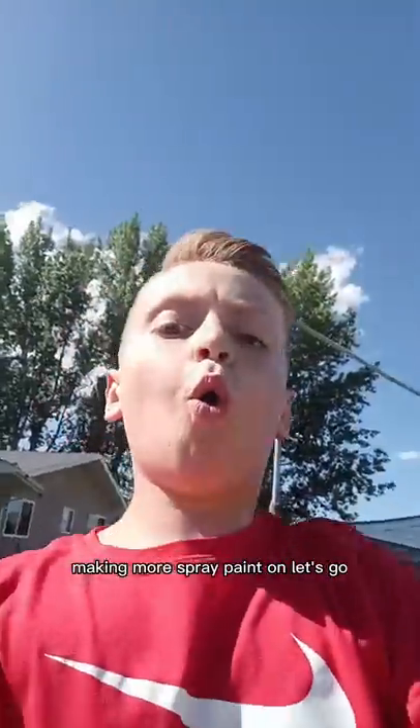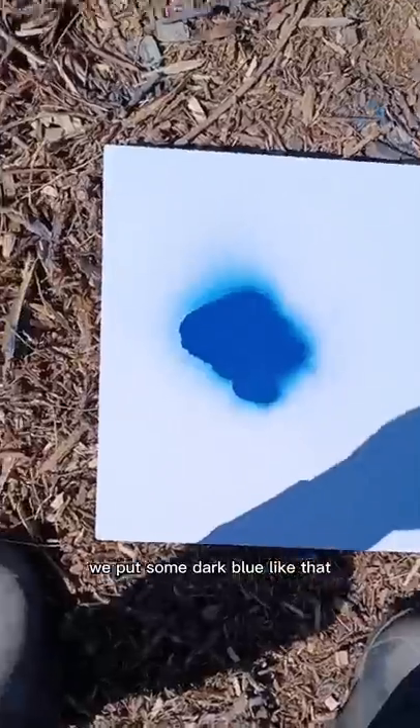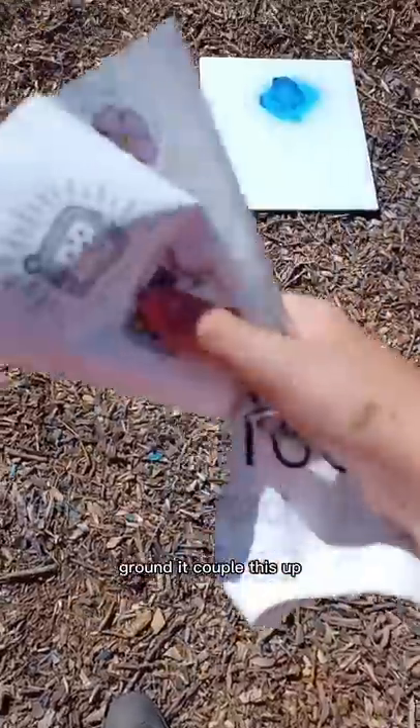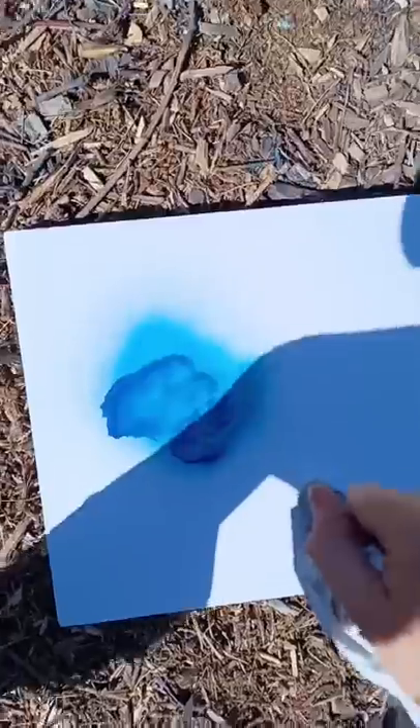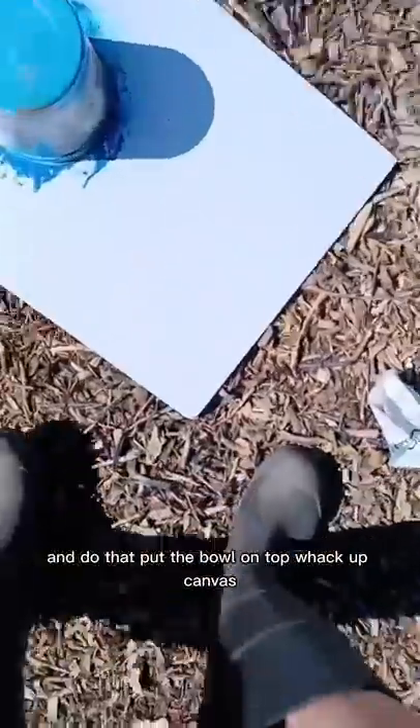Making more spray paint art. We're gonna put some dark blue like that, now some white and blue around it. Sample this up and do that, put the bowl on top, black out the canvas.